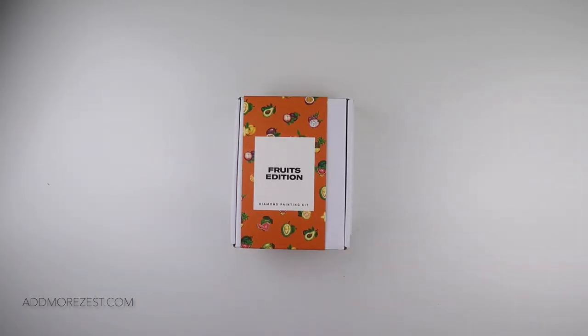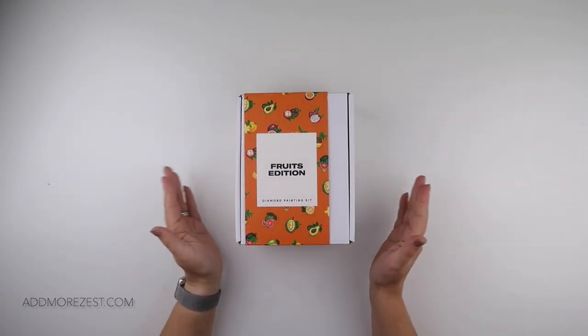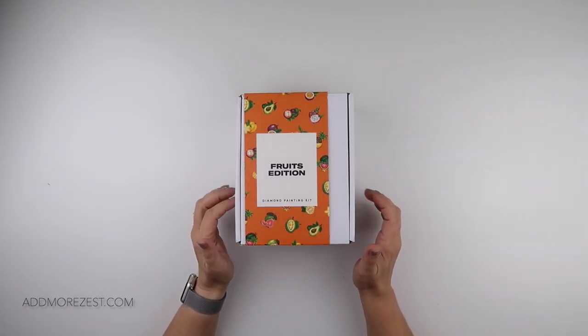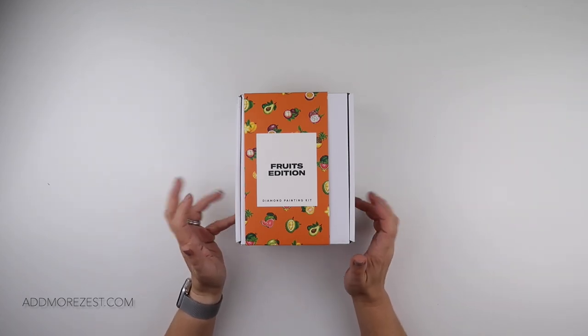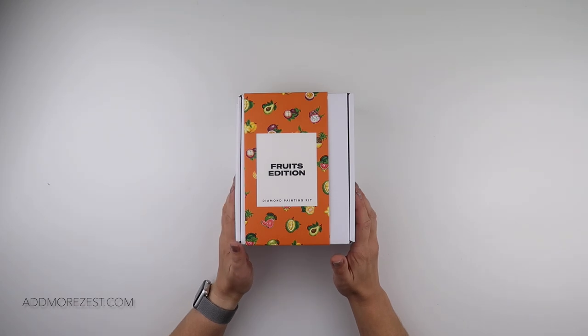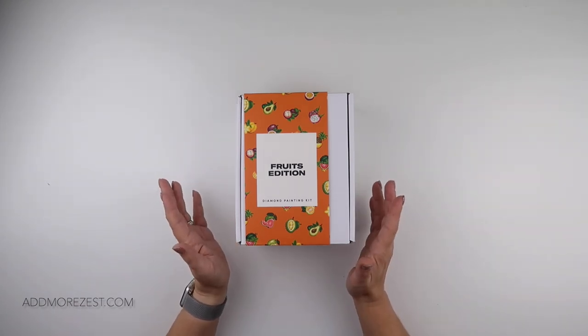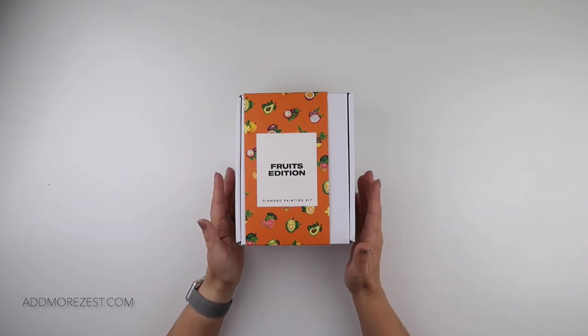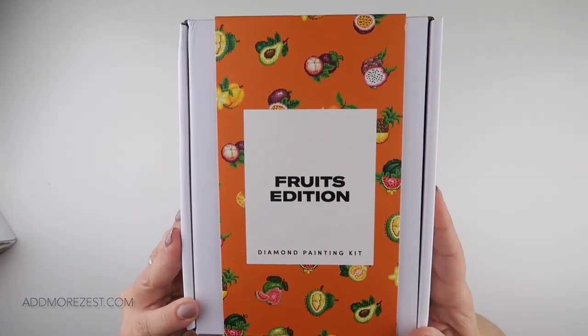Hi and welcome to Add More Zest. My name's Rebecca, also known as 4kids147, and I'm excited to bring you the last two sets of cake gem minis that I got a bit ago — two this time, foodie themed.